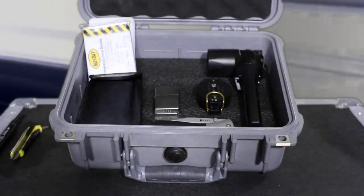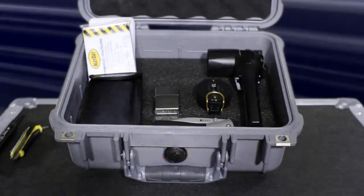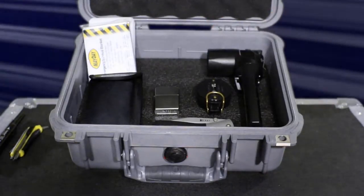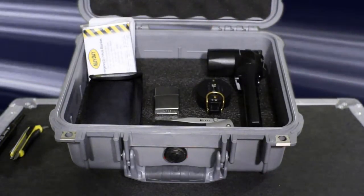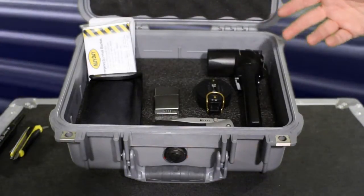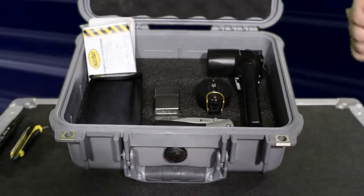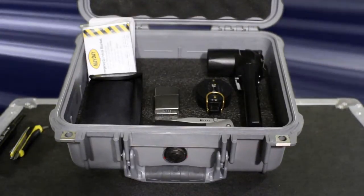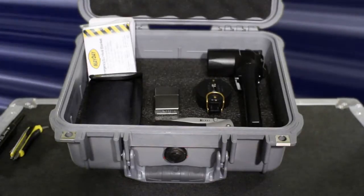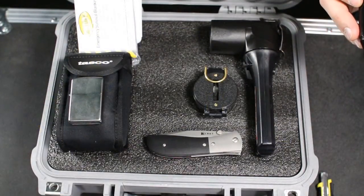To demonstrate how you would customize your insert, we will use some survival gear to make a great emergency case. First, you will want to lay out your items in a manner that suits you best. Some parameters to consider are weight distribution, importance of the item, and space maximization. As the old adage goes, measure twice and cut once — so make sure you've considered as many layouts as possible before fabricating.